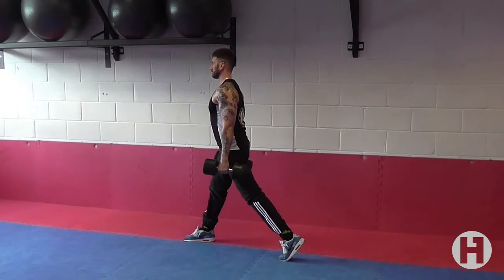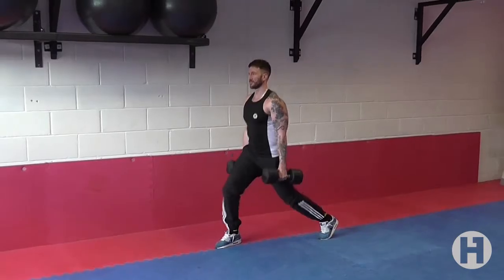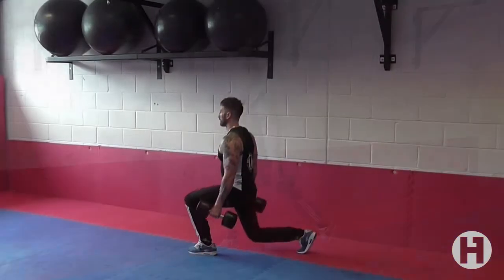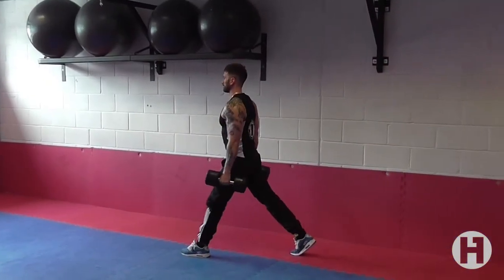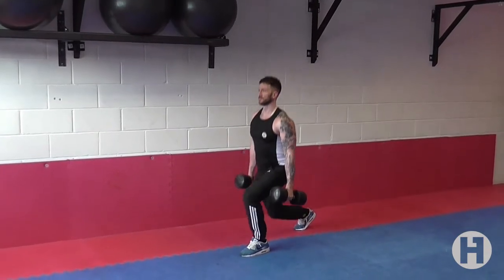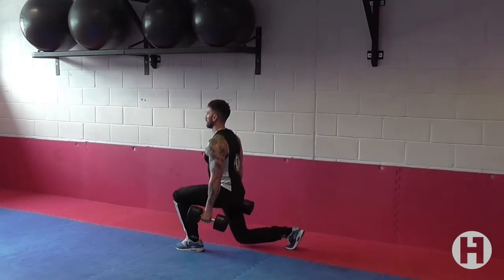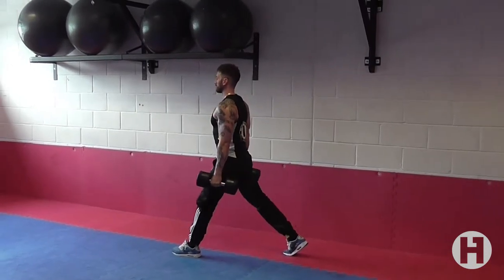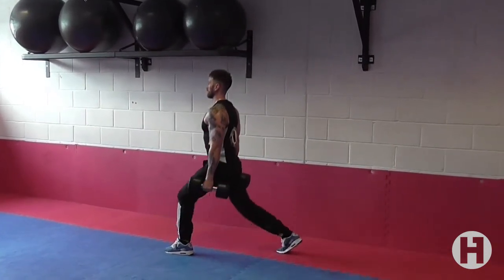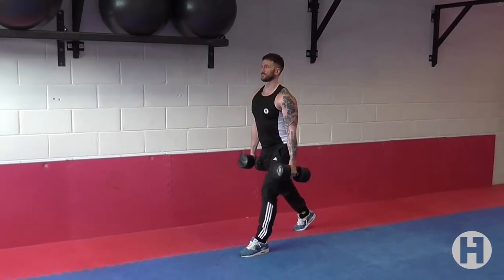Feet hip width apart with dumbbells hanging in each hand. Take a step forward with one foot while keeping your torso as straight as possible. Toes of both feet facing ahead. Keeping that stance and keeping your spine neutral, lower your back knee down to the floor while exhaling. While inhaling, extend the front leg until you are back to your starting position.